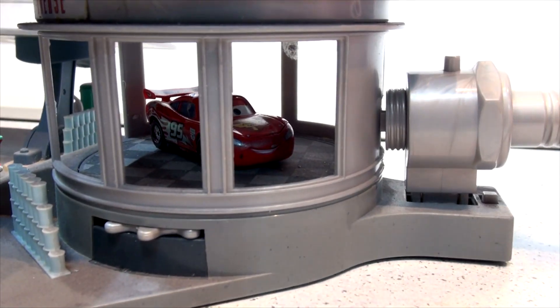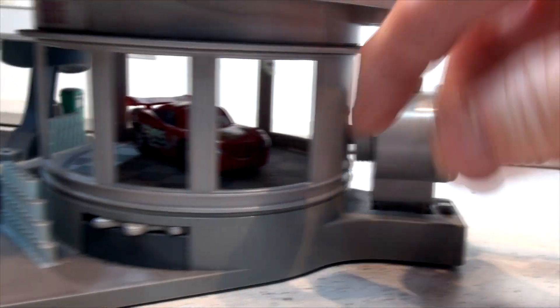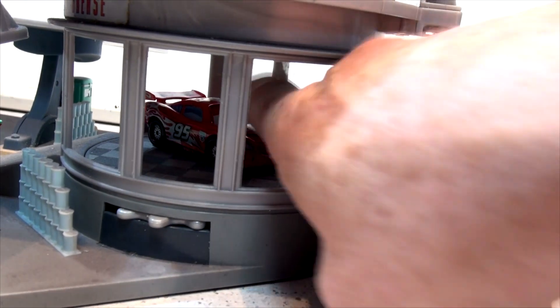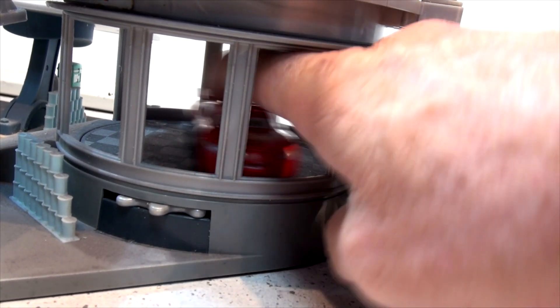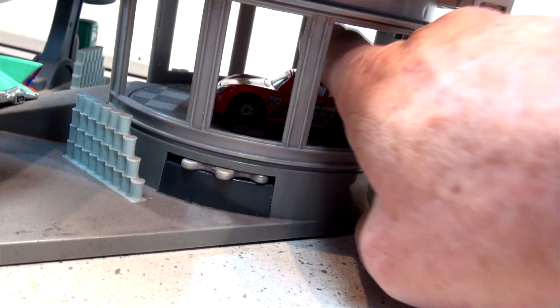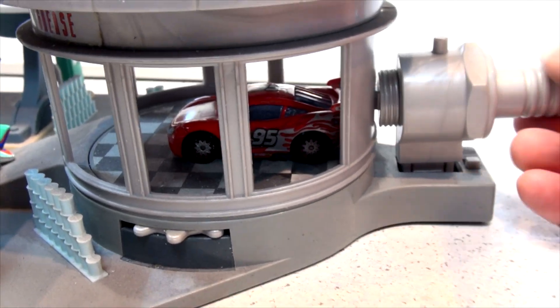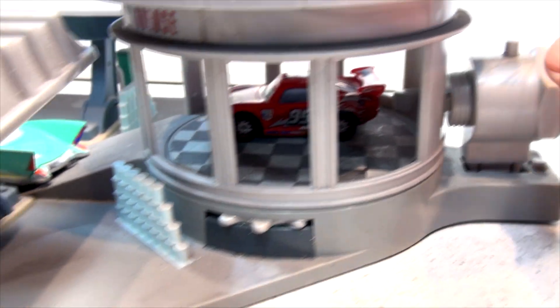There's a booster right here — looks like a giant spark plug. You pull that back, put the car right against the back of the spark plug. This actually shoots out — here goes the car. It hit the walls. Okay, let's try that again — we'll hit the exit this time.